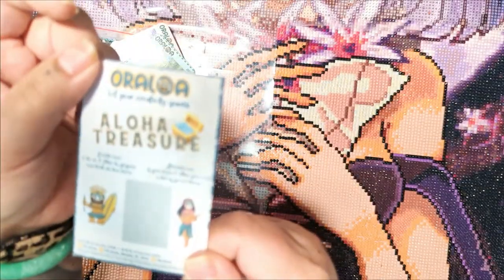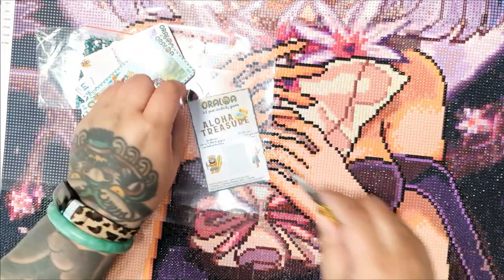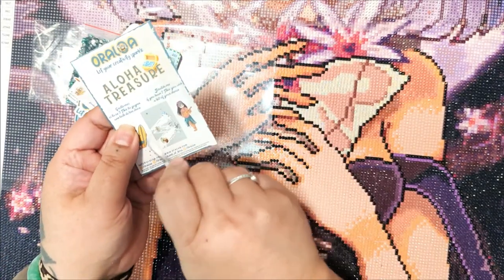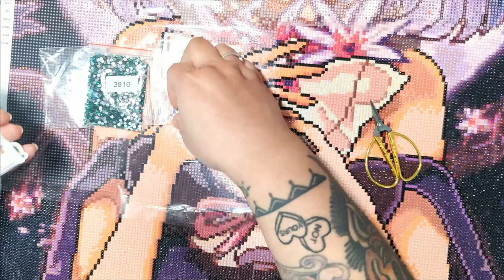And then it says Aloha Treasure. So you get to scratch that and see if you win anything. I took my cross stitch scissors. Did I win something? I didn't win. But I like the chance at winning and that's all that matters, right?